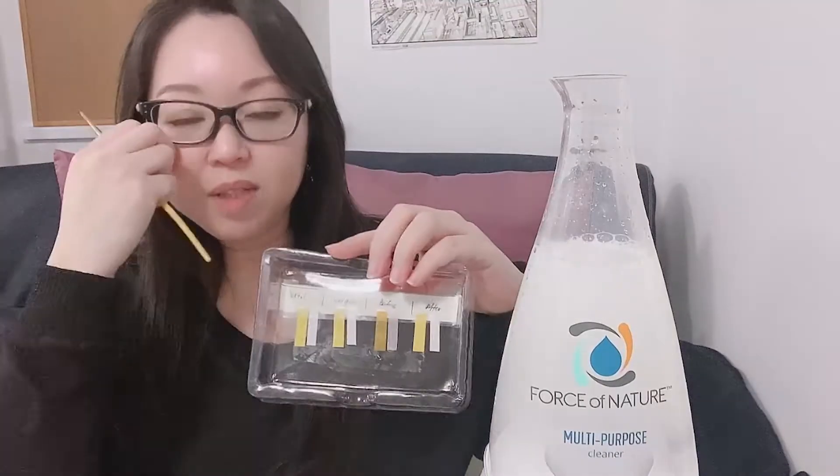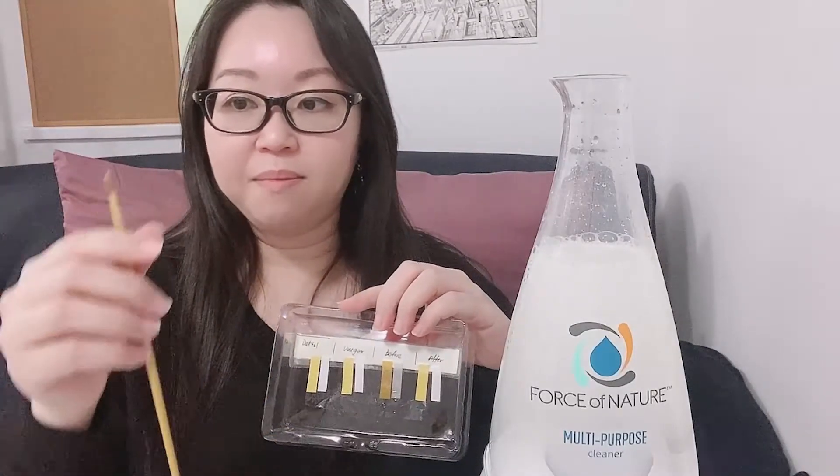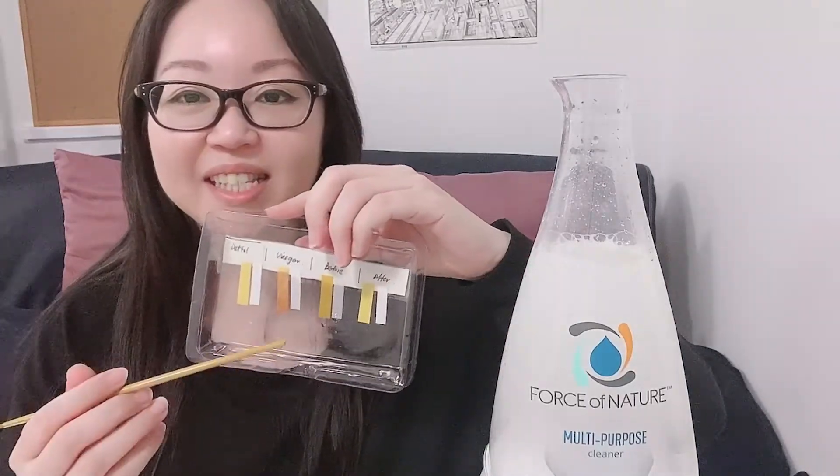I cut out the bottom part of the footage this time because when I turn on the machine, my screen turns very green. But you can tell it's ionizing the water. While it's mixing, we're going to do the vinegar test and the Tetto test. I'll use a brush stroke on the test papers so the solutions don't mix with each other. You can see the pH paper becomes much more orangey for the vinegar.